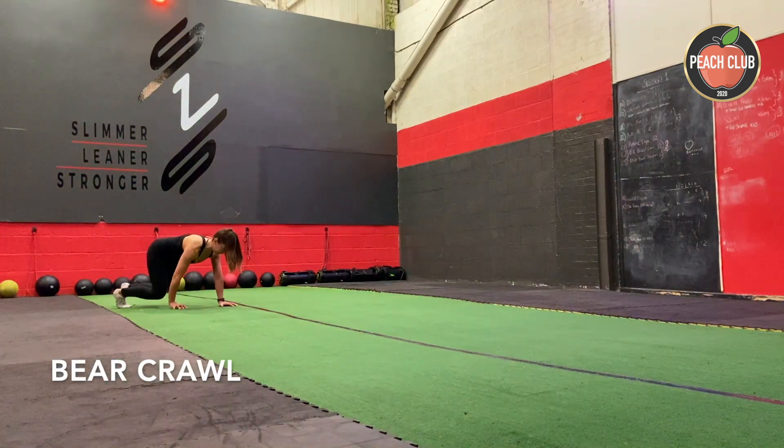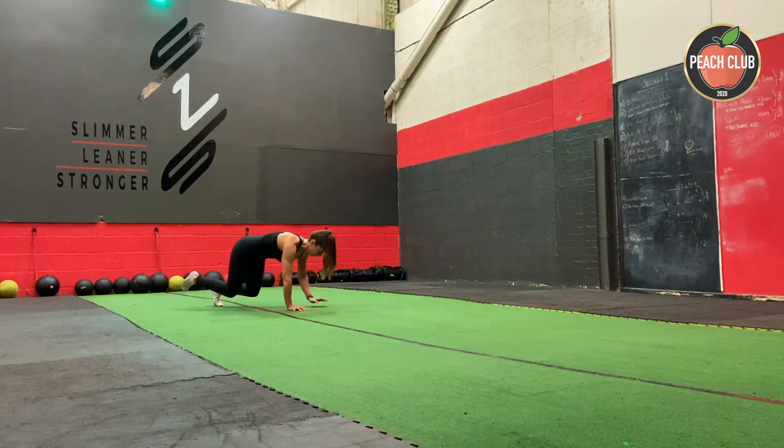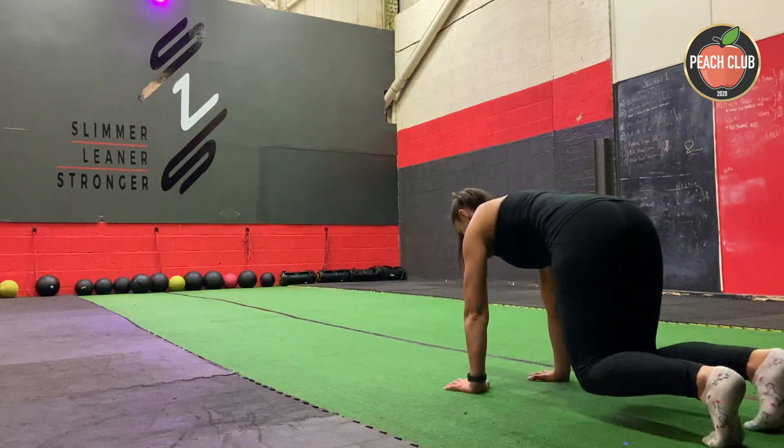Start on all fours. Crawl across the floor with opposite hand and opposite foot working. Try to keep your knees and your shins just a couple of inches off the floor and your back flat.